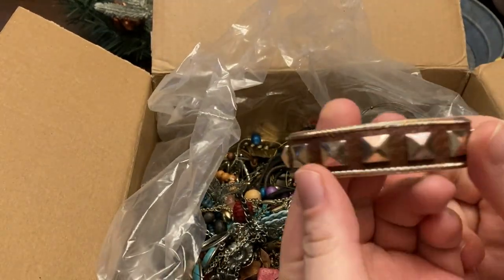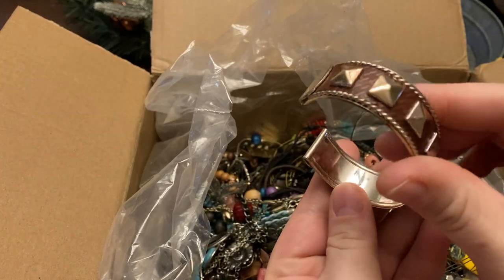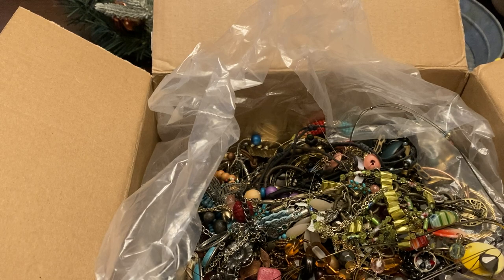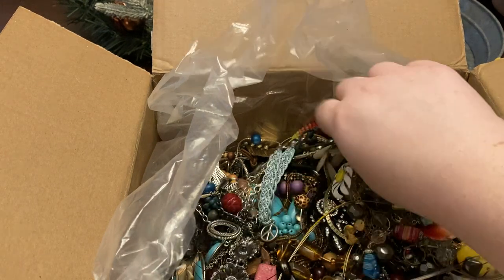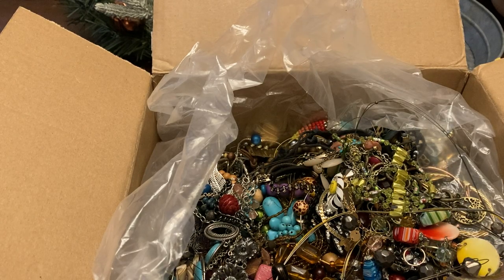Cuff bracelet — cuff bracelets are actually supposed to be pretty big this year, so this is one I'll probably try to list. It almost looks like it has a faux leather backing, and these little pointy beads — not rhinestones but similar. I'll try to clean that up.